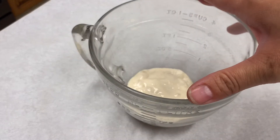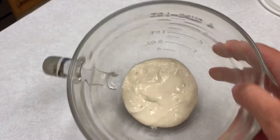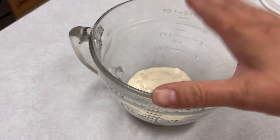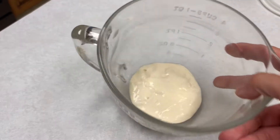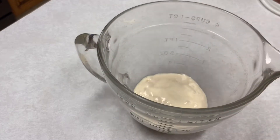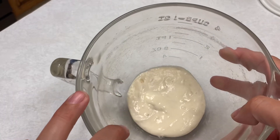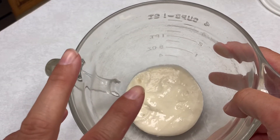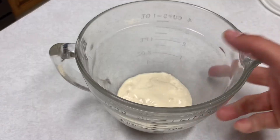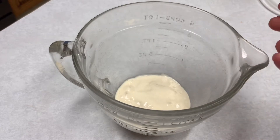If you got a sourdough starter from a friend it will probably just look like this. If you got it as one of those little dry packets you're going to have to rehydrate it and then it'll get to this point. You're going to go ahead and get some warm — not hot — water, because the sourdough starter's little microbes can actually die if you put too hot water on them. You want it to be warm because it will actually rise quicker and get that sourdough flavor faster.